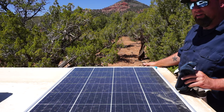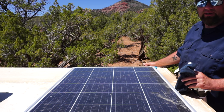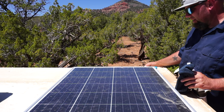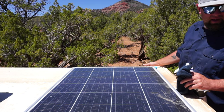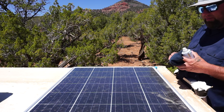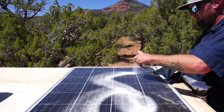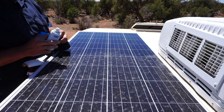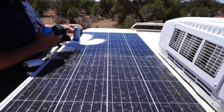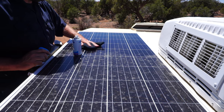Every once in a while you got to get up here and check things out. I dragged a few tree branches across the roof and I just want to make sure I didn't damage anything. Also the solar panels need cleaned a lot — about once a week — because you're driving all these dirt roads and they just get dirty really fast.